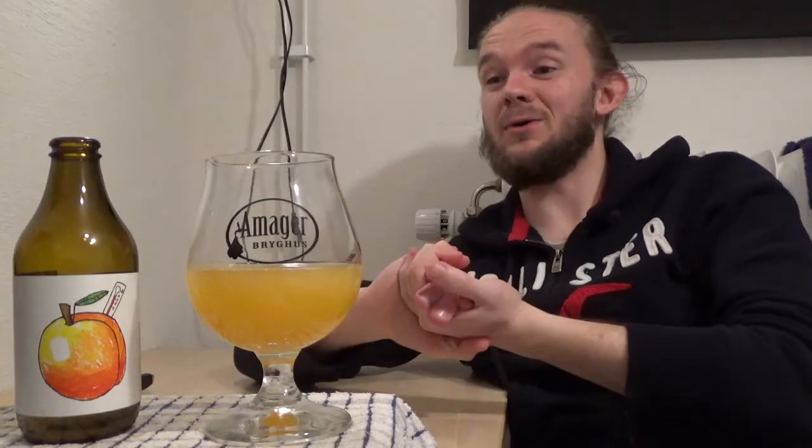Thank you again for watching. This one was the Apricos Faber from Brewski Micro Brewery in Helsingborg here in Skåne in the south of Sweden. As always, let me know your own thoughts on this beer in the comments section below. Let me know what your favourite beers are from Brewski, what your favourite one in the Faber series is, and what other fruits you think would work well with it. Make sure you check out my social media. Until the next time, it's Sláinte for now and I'll catch you guys later.